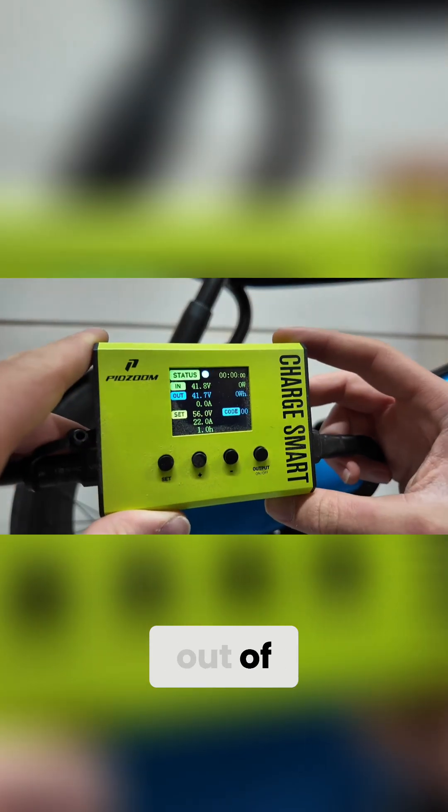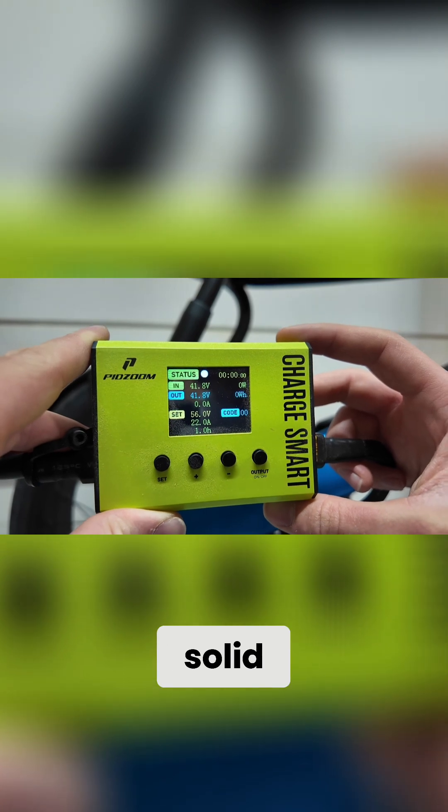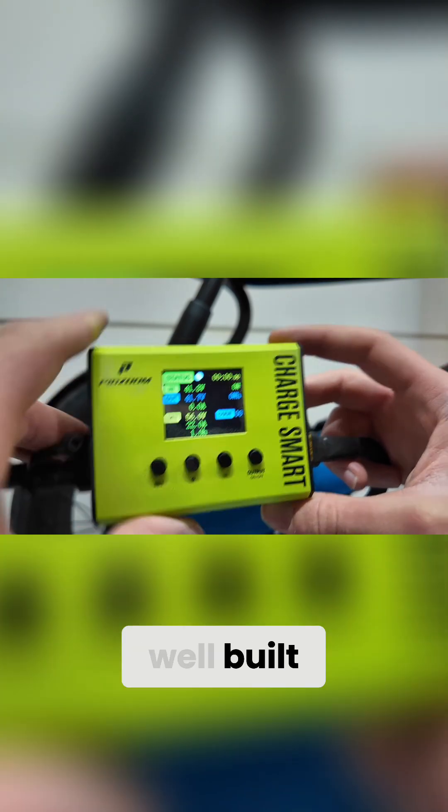First impressions and build quality right out of the box — it feels pretty solid. The casing is well built, the connectors are sturdy, and it doesn't look or feel cheap. So that's a good start.